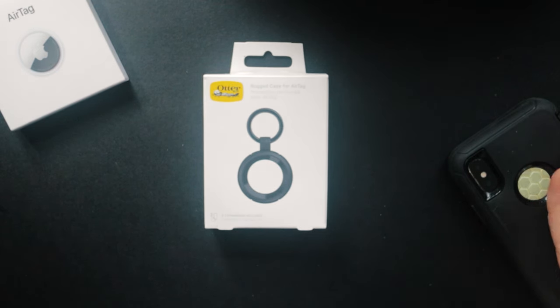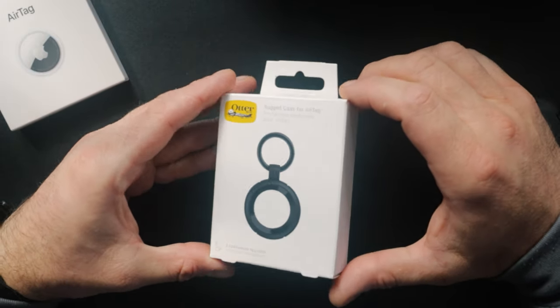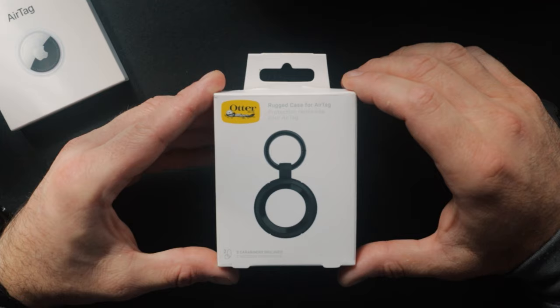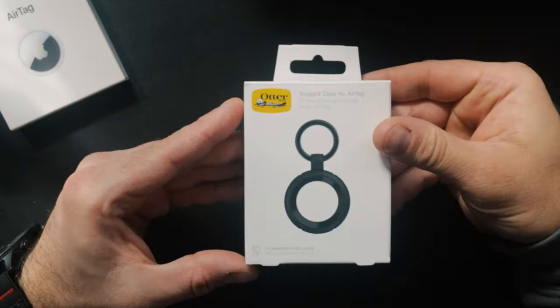I use the Otterbox Defender case on all my Apple phones, always have done, so it makes sense that I look at products like this from Otterbox — specifically the rugged case. Looking at the box, it's just a generic box really.